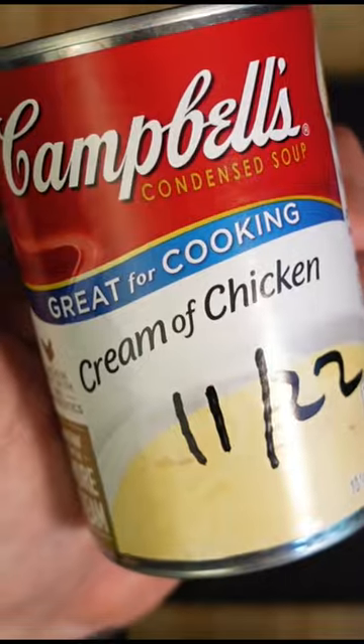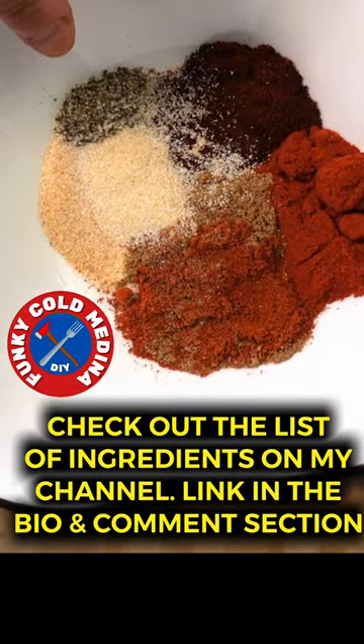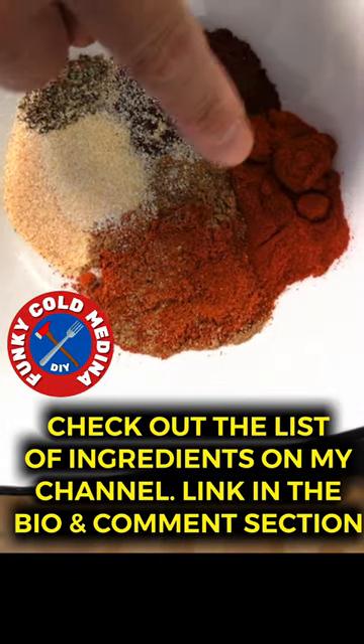Chicken stock, Rotel, cream of chicken, sour cream, and corn tortillas. Cheddar and Monterey Jack cheese. Check out my channel for the full list of spices that I used — link in the bio and comment section.